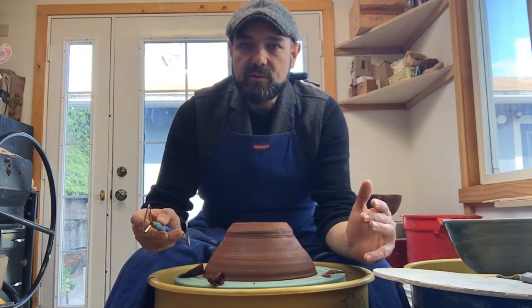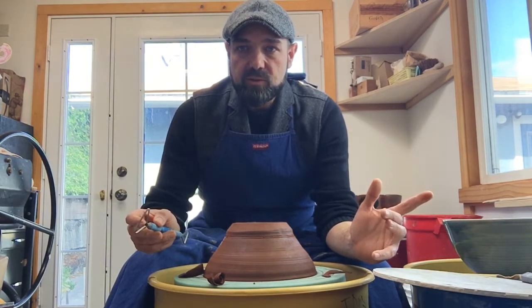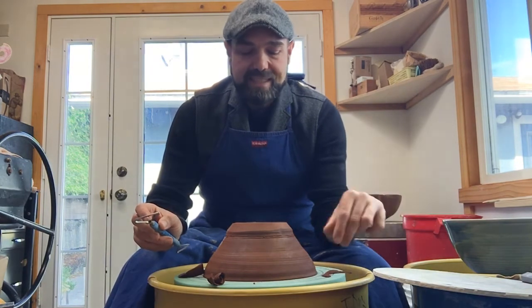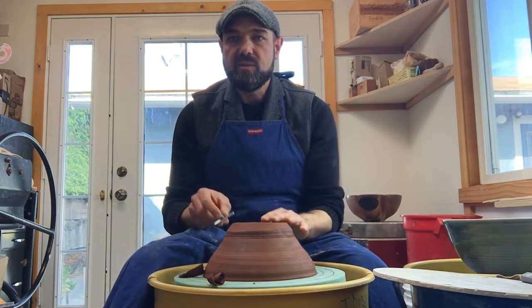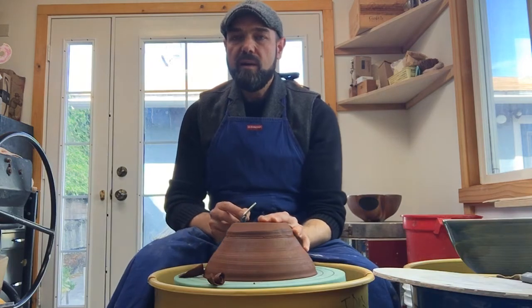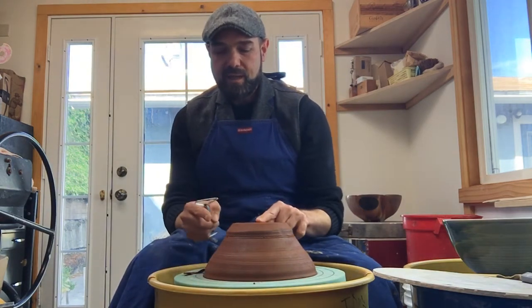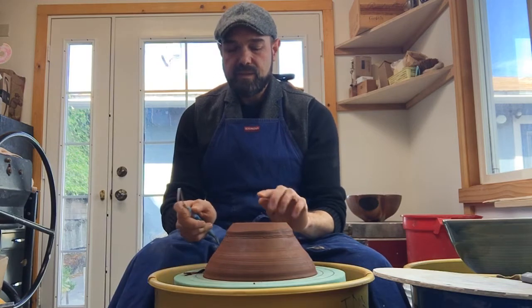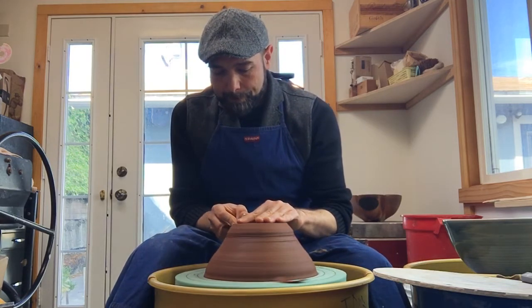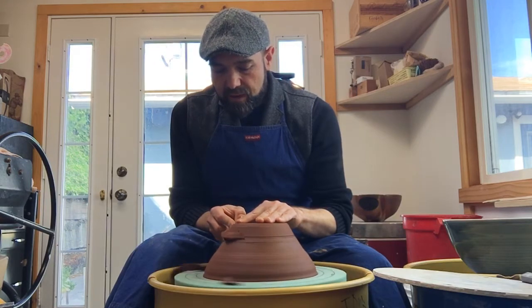Here we go — I'm coming down where I had all that extra clay. When the clay comes off in ribbons, it's the right consistency for trimming — that's the perfect leather hard stage. If it comes off in little chips, it's way too dry. If it sticks to the pot as you trim, it's too wet and you might distort it. We're in good shape. That was the first round — I'm simply removing clay in the area where I know I have the most.